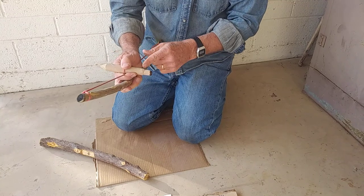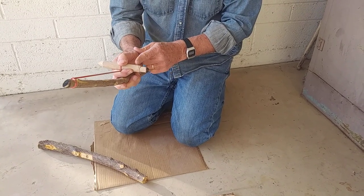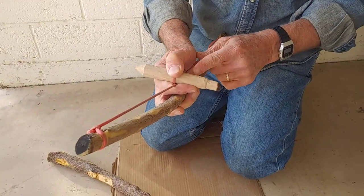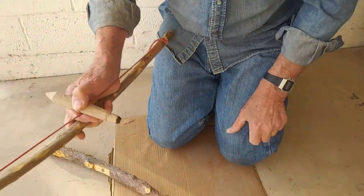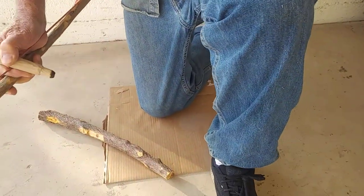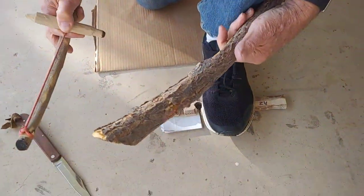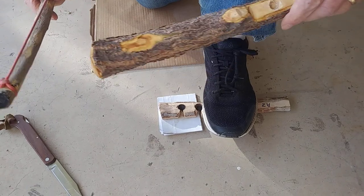Another thing — I've stepped down the spindle a little bit. That helps so that the bow won't slip. It does cut down on your speed a little, so you'll see me moving the bow pretty fast.